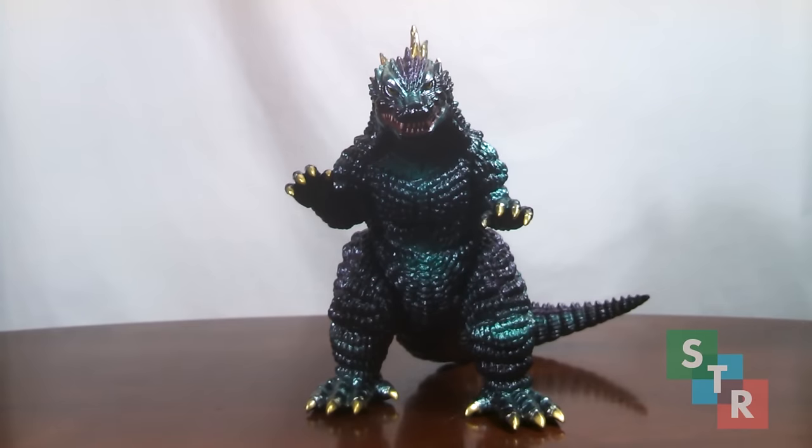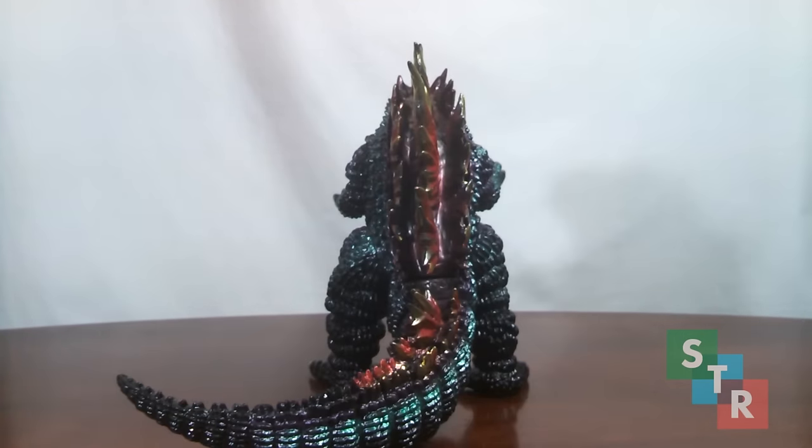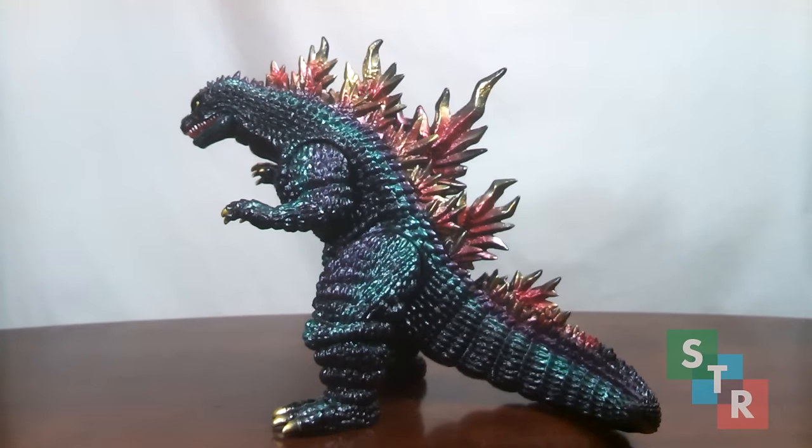First off, Godzilla 1999 — or as it's known in the fandom, G2K. This particular figure is extremely popular with collectors as it's widely available and has many different color schemes, including two that I know of released in the Vinyl Wars reissue line. Now even though it's popular, there may be some slight flaws if you examine it up close.